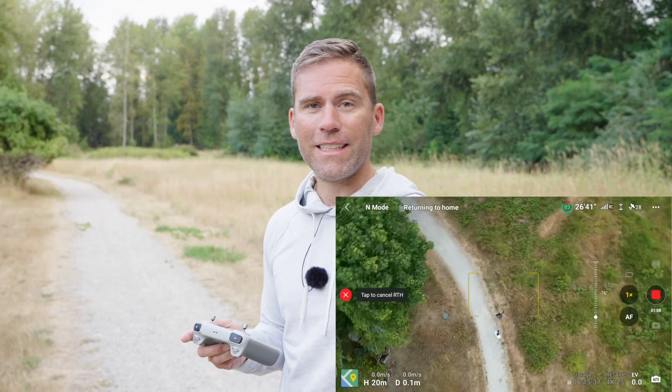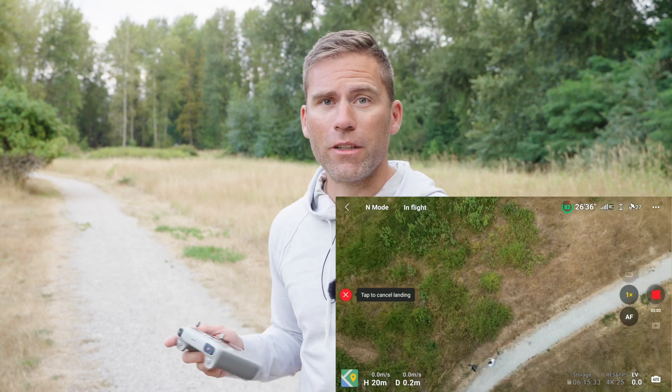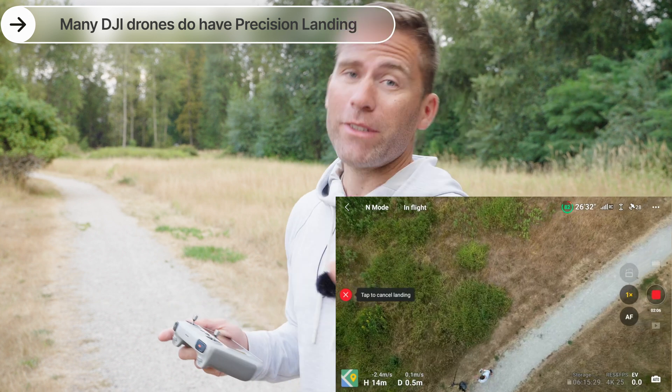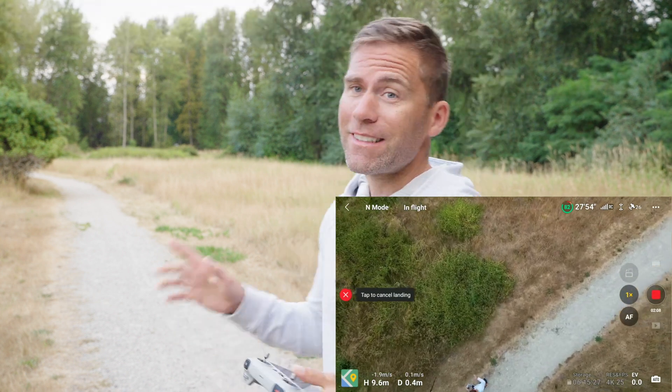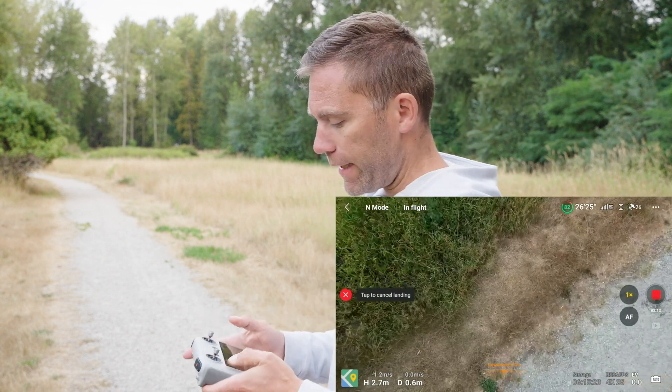Remember that I have the DJI Mini 3 Pro for this experiment — it will work about the same for all DJI drones. However, the DJI Mini 3 Pro and some other drones don't have precision landing, which means it's not going to land exactly where it took off; it's going to land approximately at the same position.